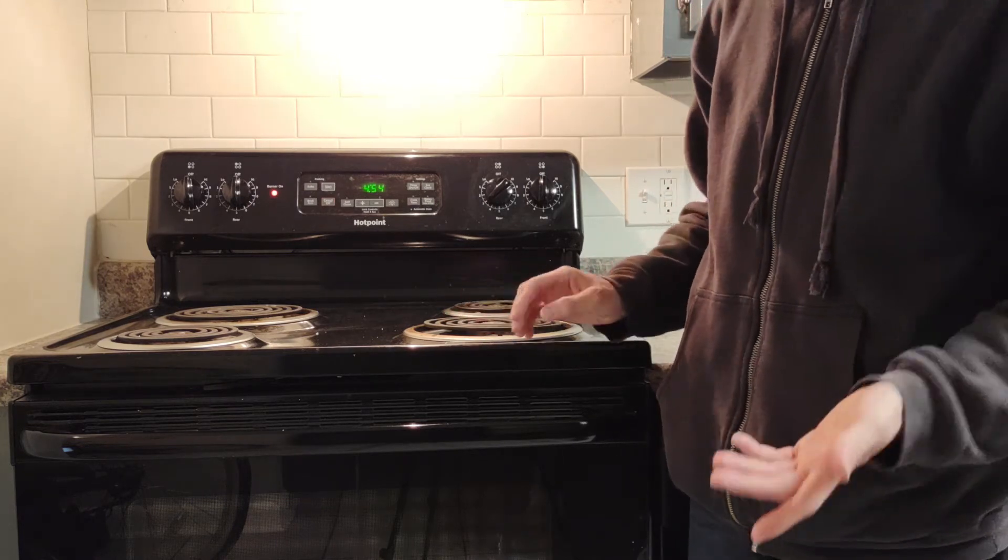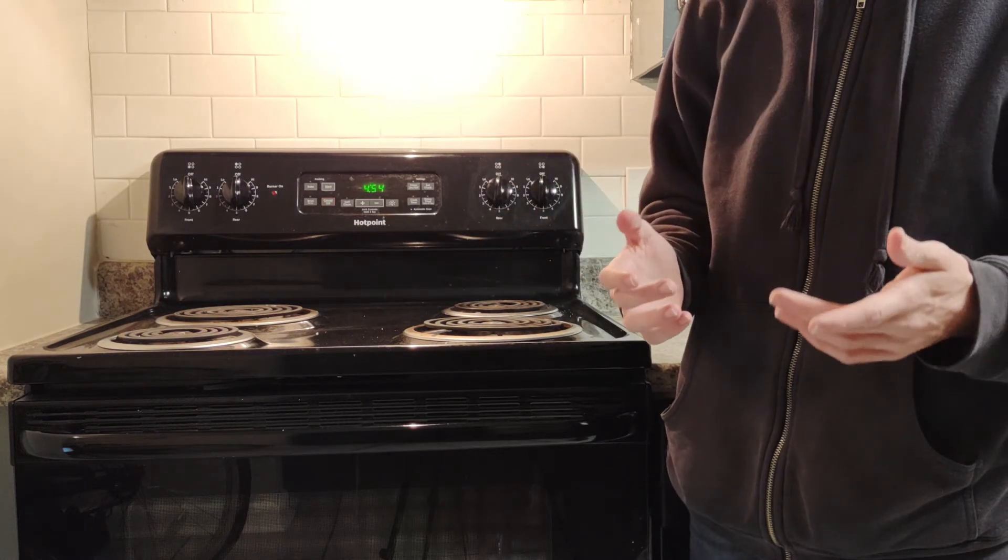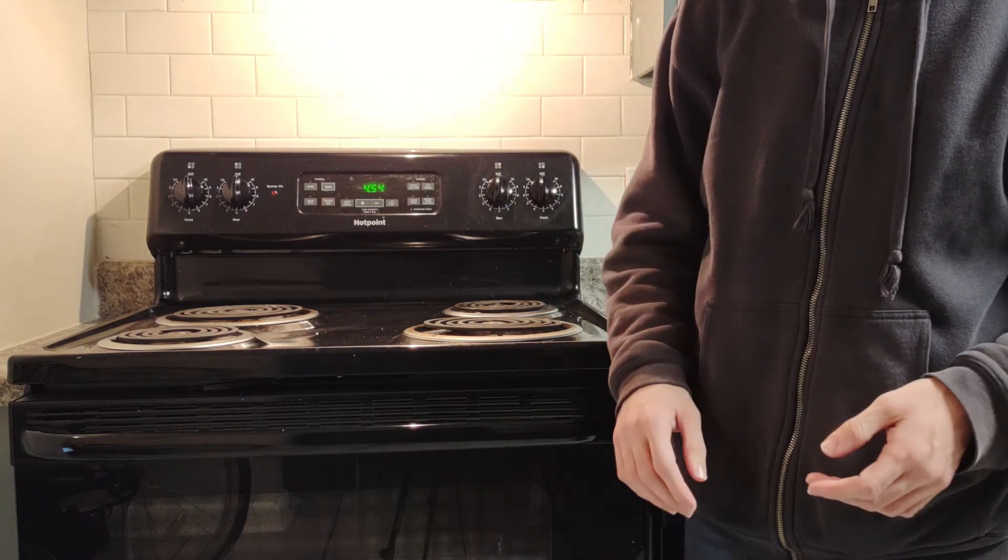The other option is to just turn off the stove and wait a sufficient time for it to cool down, but that's just convoluted.